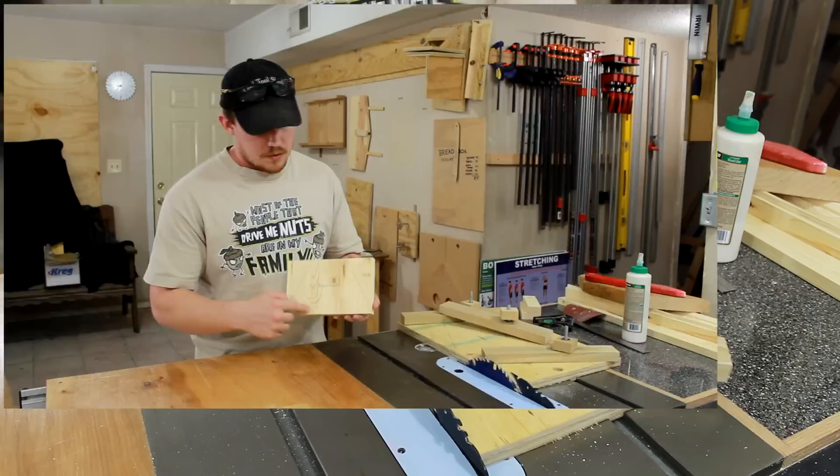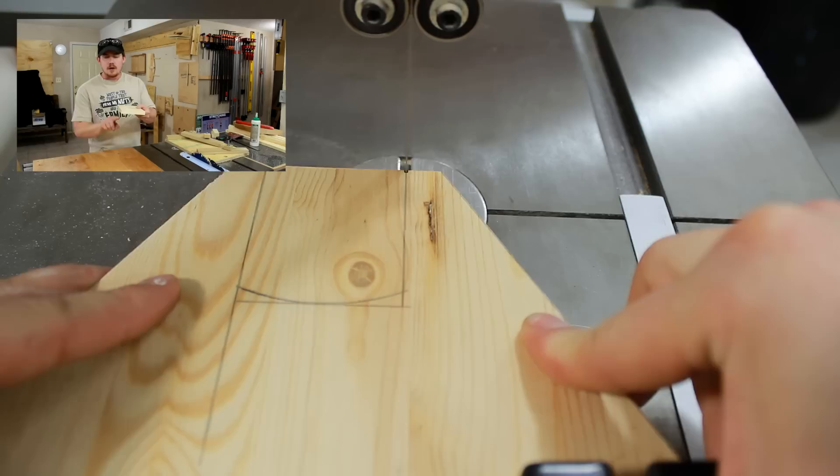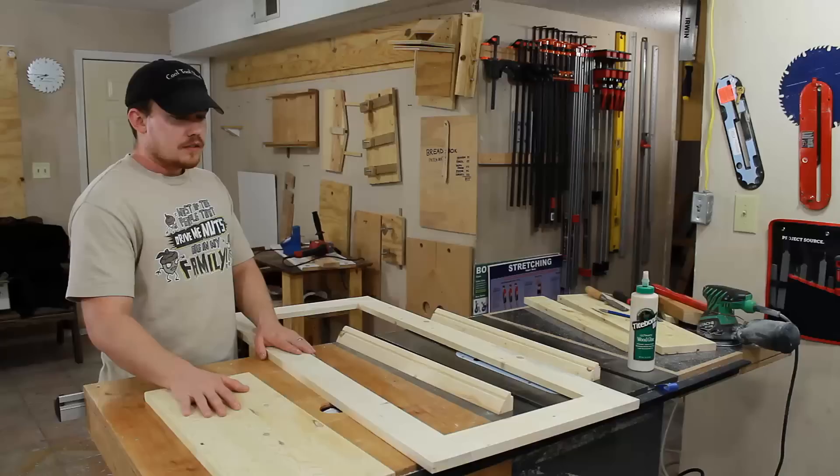Our last few cuts will make the guitar holder brackets. It's nothing more than a simple U-shape for the neck of the guitar, and my off cuts here will be used as triangular supports to stiffen up the bracket on the back of the cabinet.